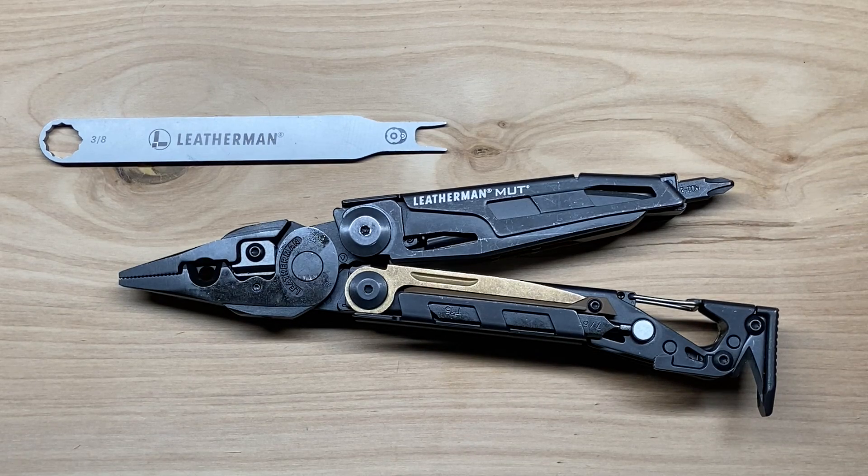Welcome back to the Tool Crib. Today we are going to be looking at the Leatherman Mutt EOD. This is a specifically geared multi-tool for those in the military, but more specifically for EOD technicians. While it has a lot in common with the standard Leatherman Mutt, there are definitely some key differences that set it apart to make it an EOD tool.